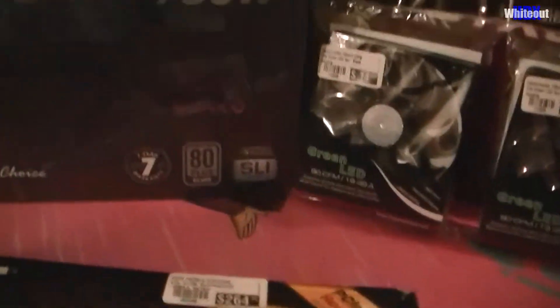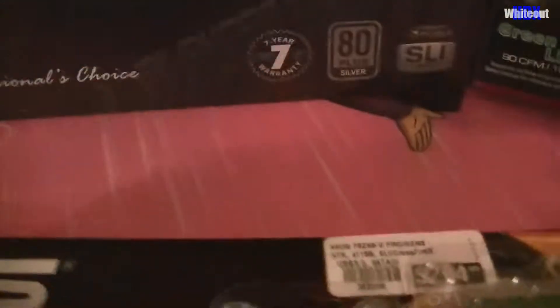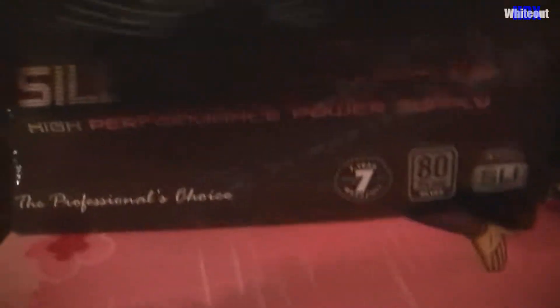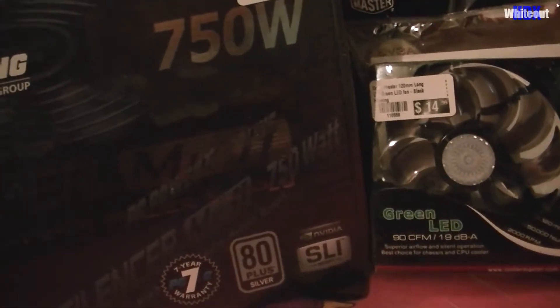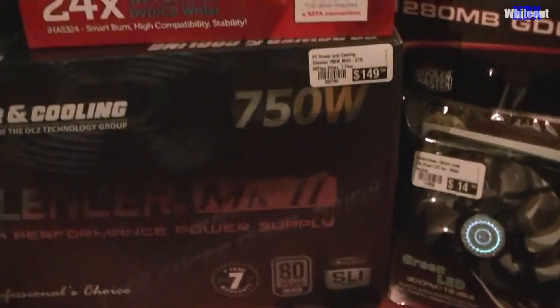The Silencer MK11 high performance power supply — NVIDIA SLI compatible. It was on sale, so I figured it was a decent power supply, and I was told 750 watts was plenty.